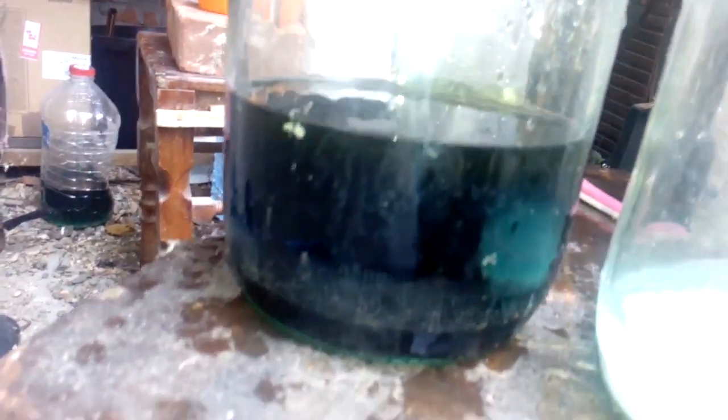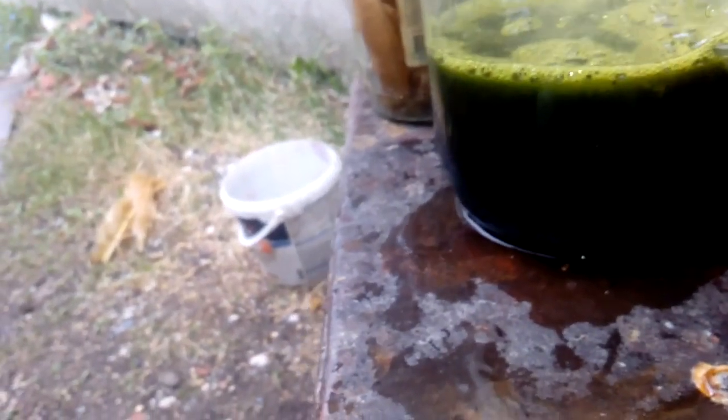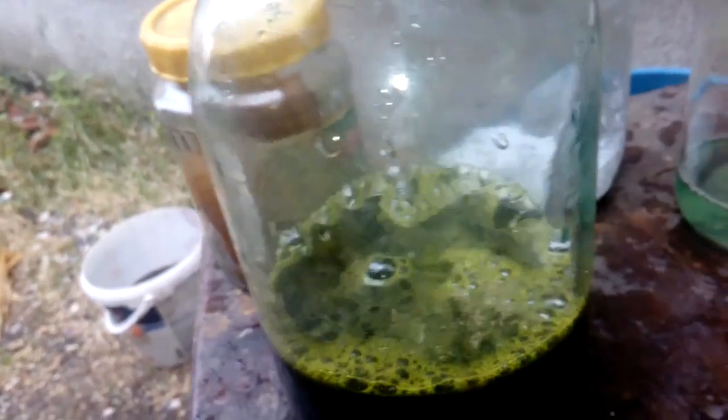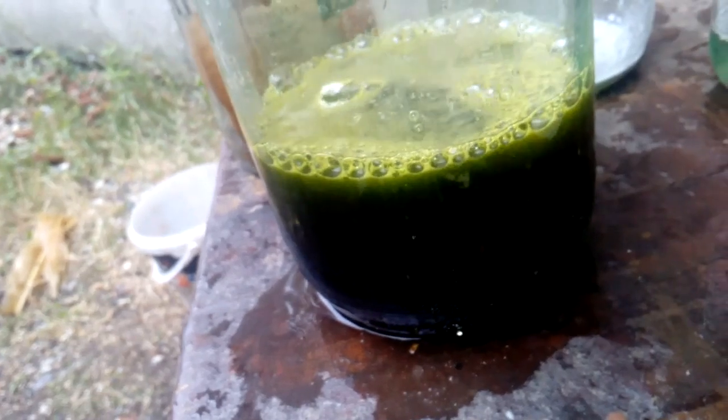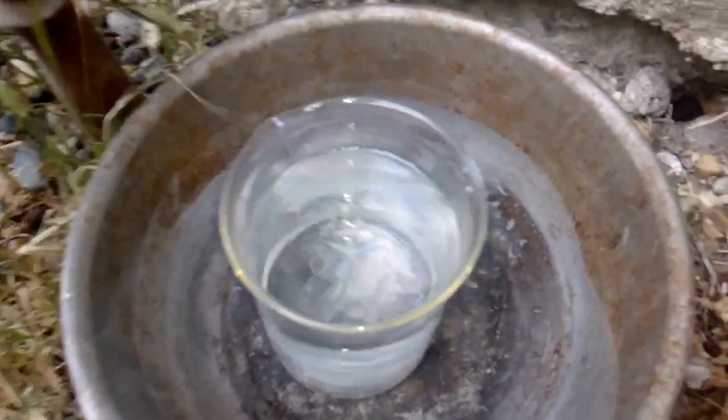Now we let it cool and drop some gold. We add some urea to neutralize the nitric acid — you add urea till you get a reaction. This is a new tip for you guys: I dissolved some SMB in hot distilled water, and now we drop some gold. It's not very hot, maybe 50 degrees.